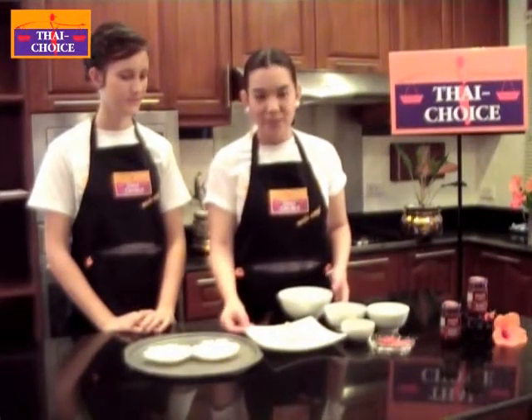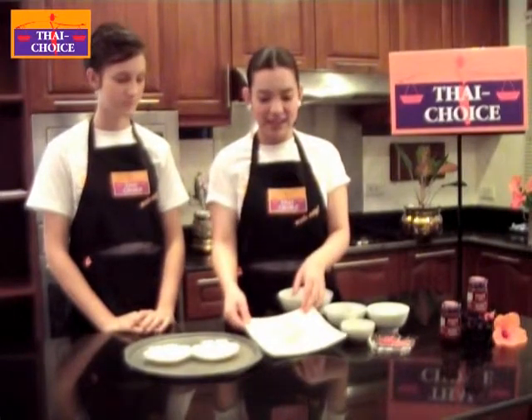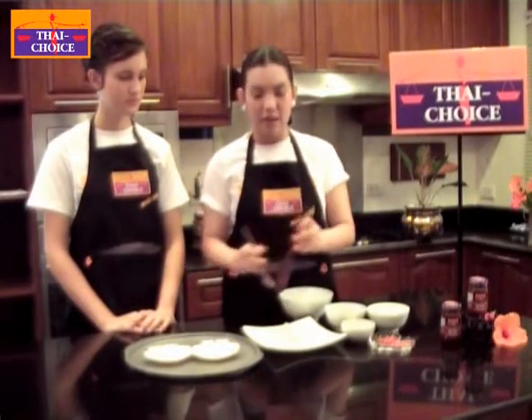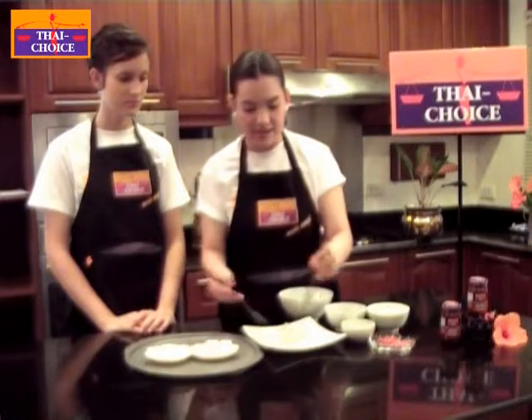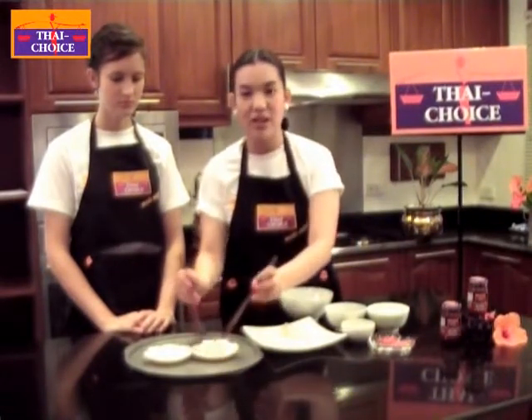All you need to do first is to clean the scallop and cut it from the shell, but today we've already cut and cleaned them. All you do is put the scallop back into the shell like this. You can put one or two scallops into one shell — it depends on yourself.